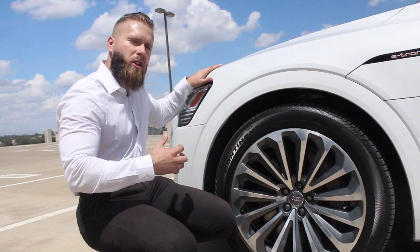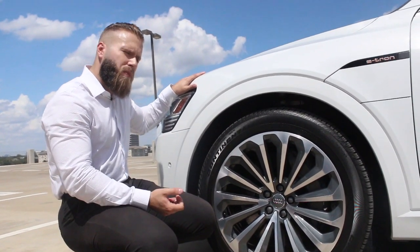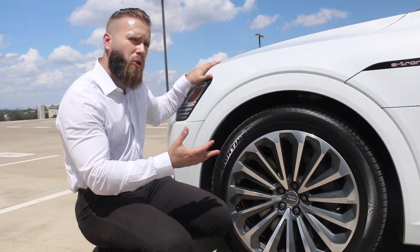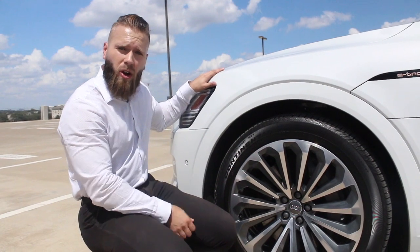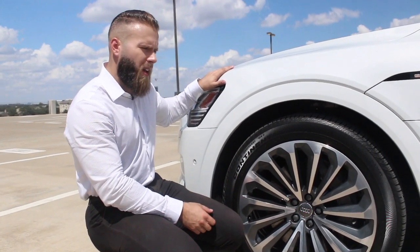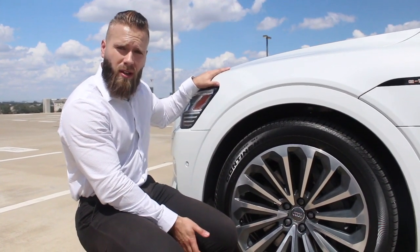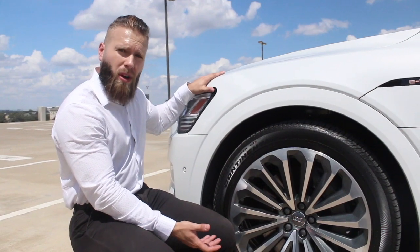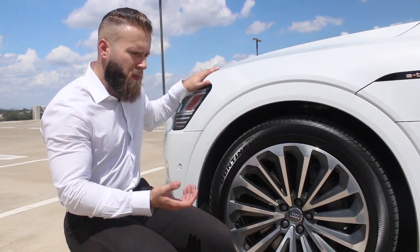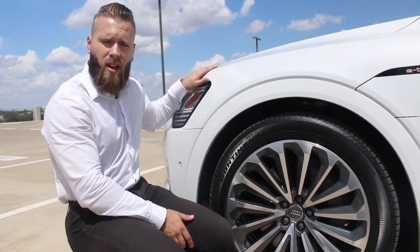The car is going to recoup a lot of the energy wasted with acceleration. The paddle shifters allow you to control how aggressively the car recoups braking energy. A lot of the time, if you need to brake more than 0.3G you'll want to use the brake pedal, but often you can simply lift your foot off the gas and use the car's regen braking to come to a stop for normal in-town driving.